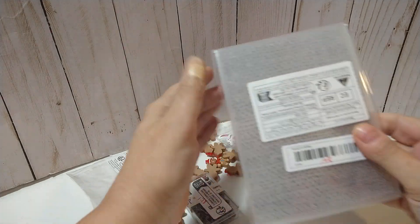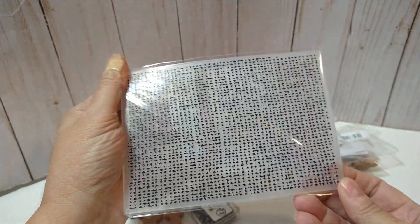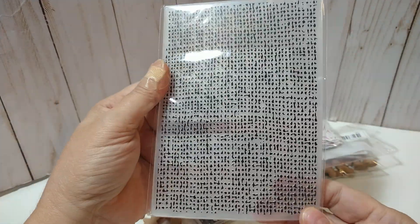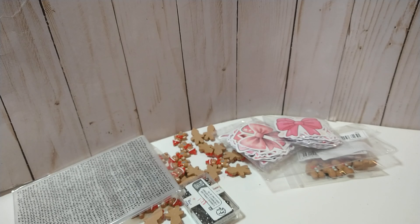Moving along — I have this embossing folder. It was $1.98 and it's kind of like a little knit sweater pattern. I thought that would be cute for the holidays — even fall and Christmas. I love to put texture. I'm trying to think of a way to store my embossing folders so they're in my reach, because sometimes you just don't want to go dig through stuff when you're trying to finish a project.